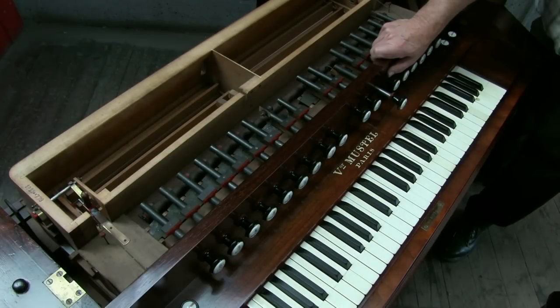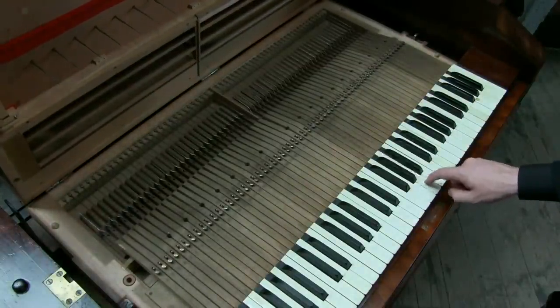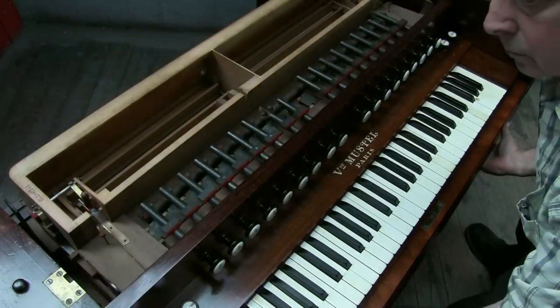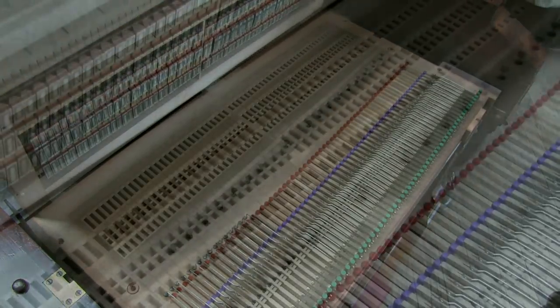Once the lid and forte board are removed, we can see the stop rods. The stop board lifts to reveal the key mechanism and springs. The entire keyboard lifts up to show the pallets for the front reeds and the openings for air to pass through the back reeds.